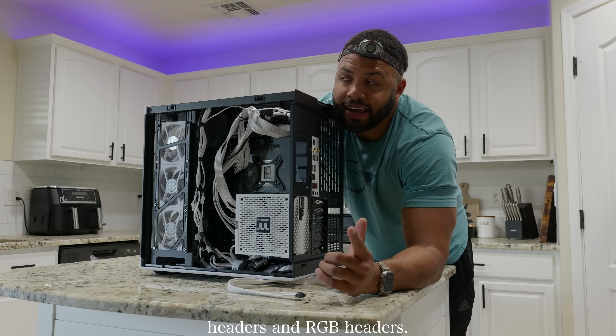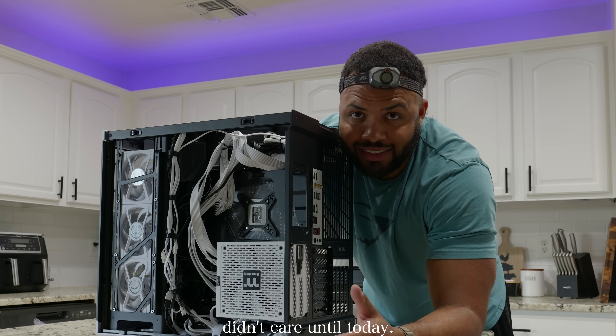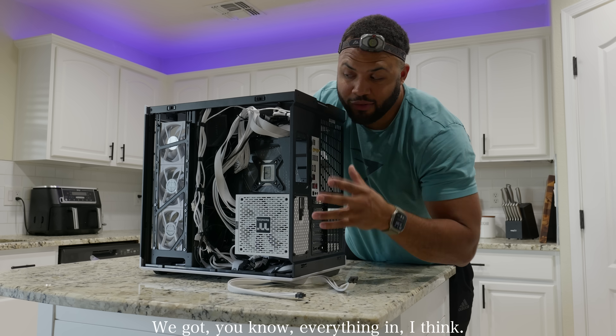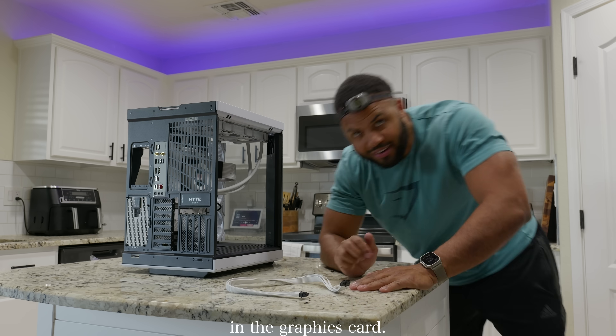I was short on USB headers and RGB headers, so I had to get two splitters and they didn't arrive till today. We got that hooked up, got everything in. Now we can finally put in the graphics card.